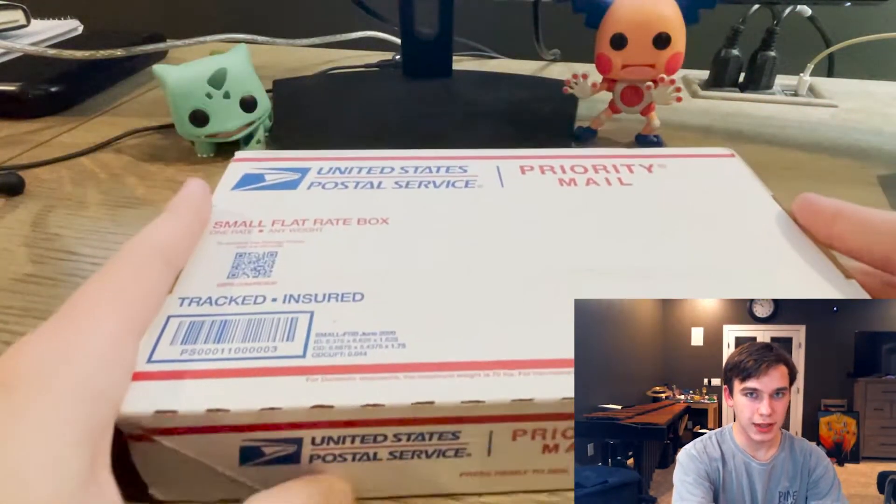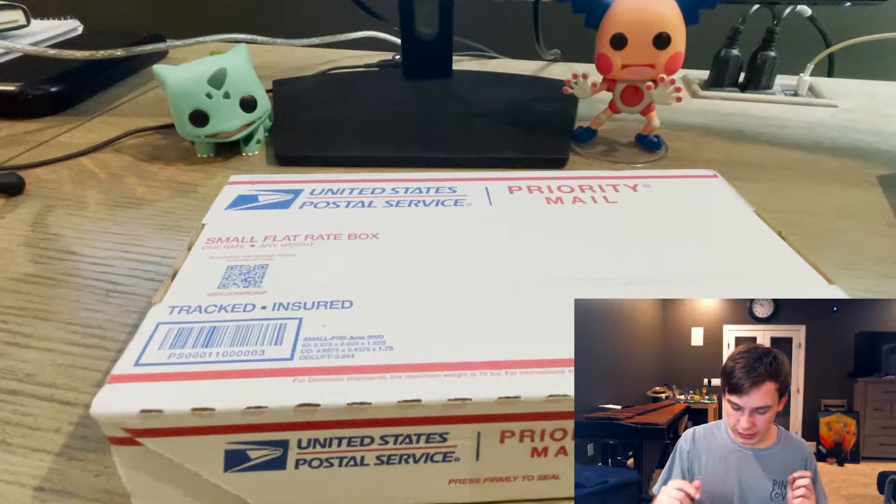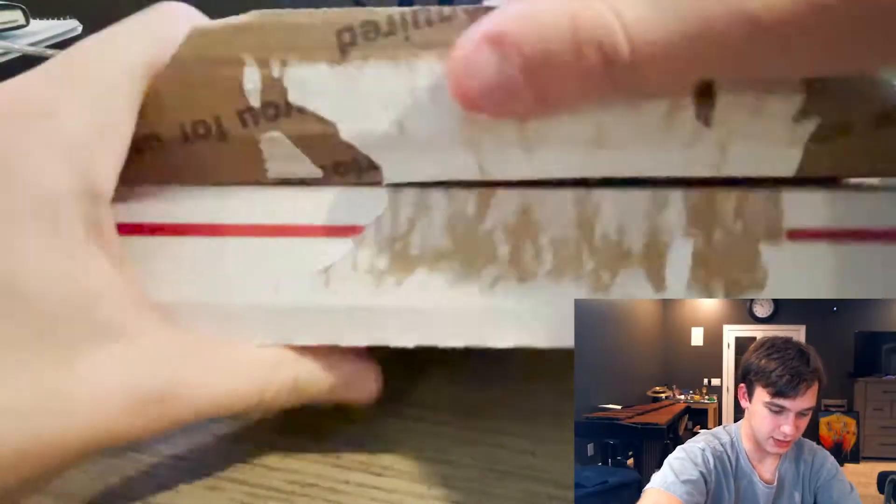I have the whole box here and I obviously blacked out the address. I gotta open it though, so let me do that with my keys real quick. Got it. There's tape on the inside — why would there be tape on the inside? There we go.